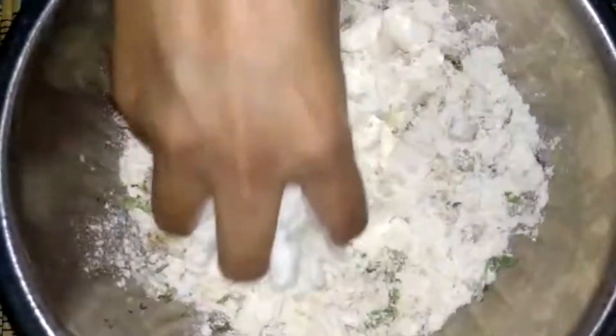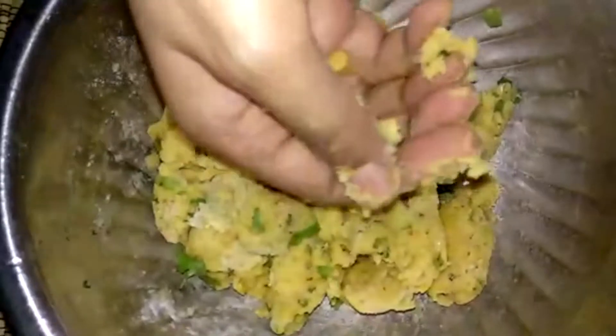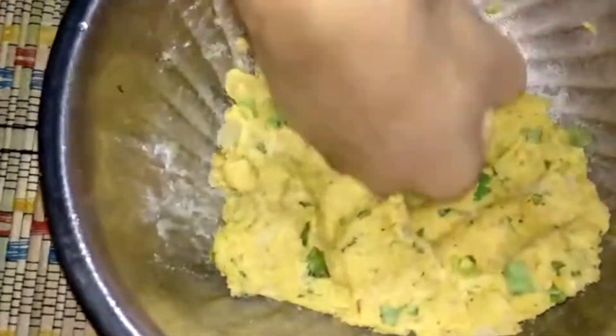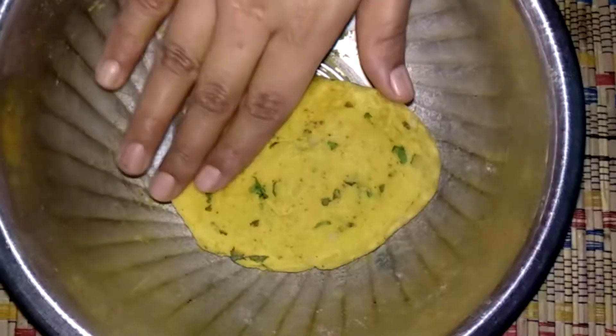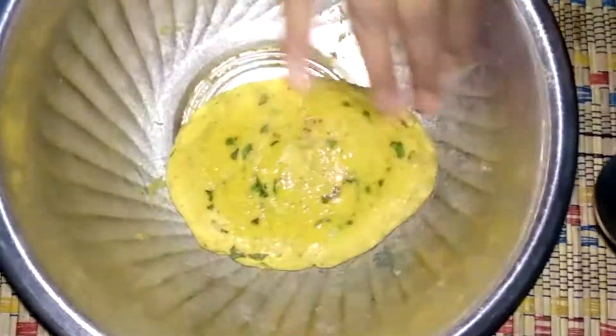Now you will add a little water — do not add too much water, because it will already be soft from the aloo. Add water gradually until a soft dough is formed. Now we will put oil on top and rest it for 15 minutes.